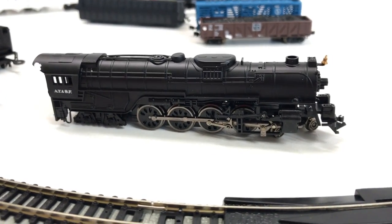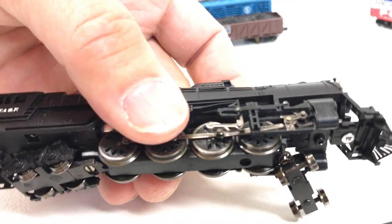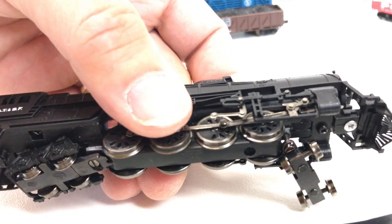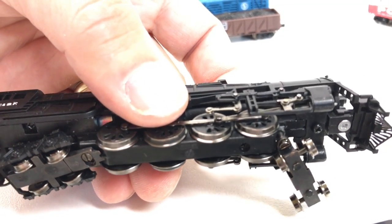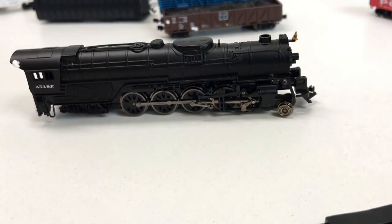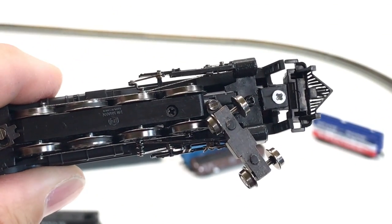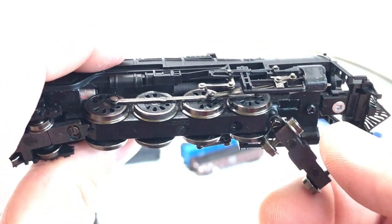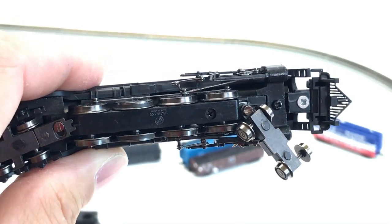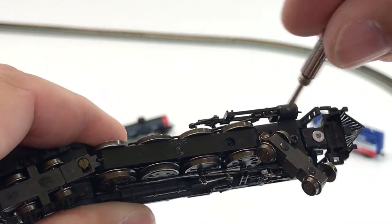We've got our track set up. I'm looking at this locomotive and the front couple of wheels — there's a little screw there that looks like it's coming out. What I do not know is whether that's original. See there — the screw is about to come out. See if I can fix that.